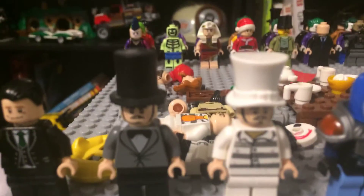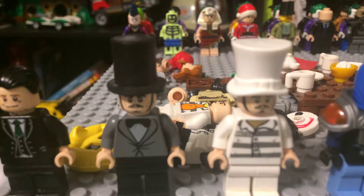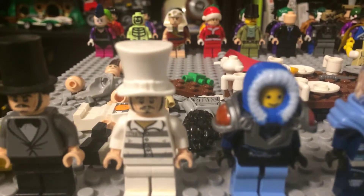Next one is Jervis Tetch, a.k.a. the Mad Hatter. I got the suit from a Scooby-Doo set from the Lego Haunted Mansion. I got the hat from a Lego Abraham Lincoln — I cut off the beard and stuff to make it more real, so he doesn't have a beard. And then I got the head from a Lego bard from a Lego Hobbit movie set.